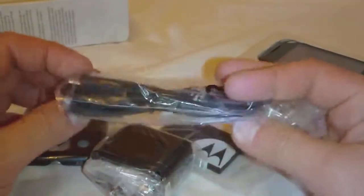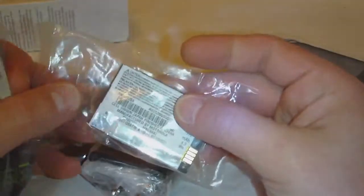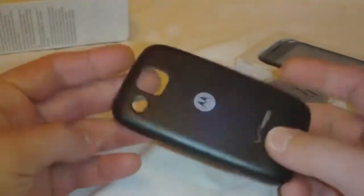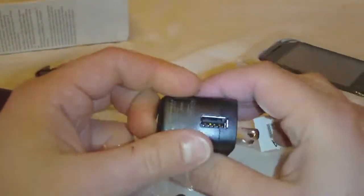We have our standard USB cable. Got a battery which is 1170 mAh. And we have our cover for the phone — a little back cover there — and our standard USB charger.